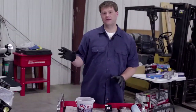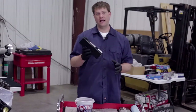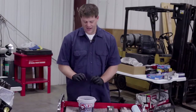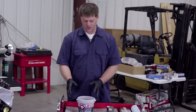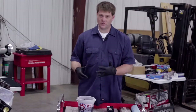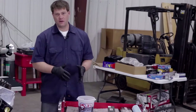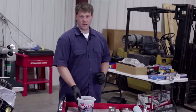The next component of the valve train that we're going to install is the lifters. We're actually using CompCams retrofit hydraulic lifters for our install. You'll see a bucket of oil here — this is our Royal Purple break-in oil that we've actually soaked the lifters in for 24 hours. That's just a good practice to make sure everything is properly lubricated before you install them.